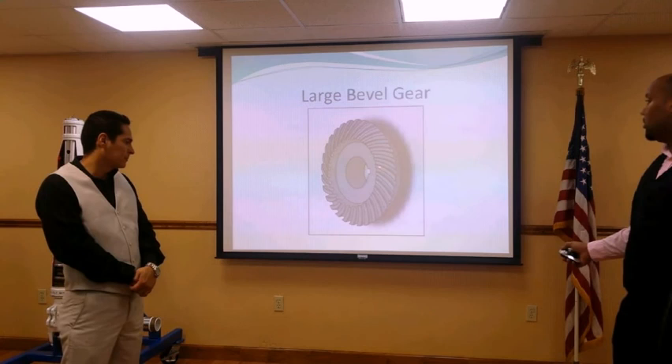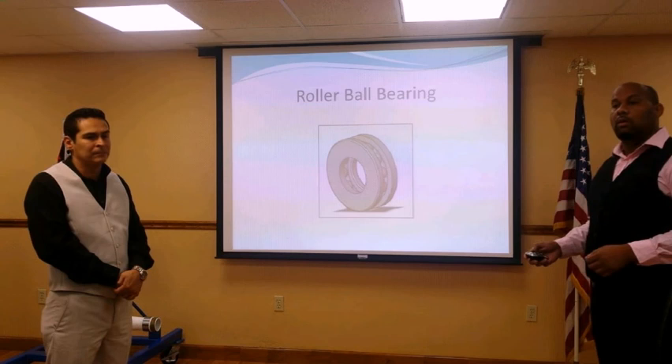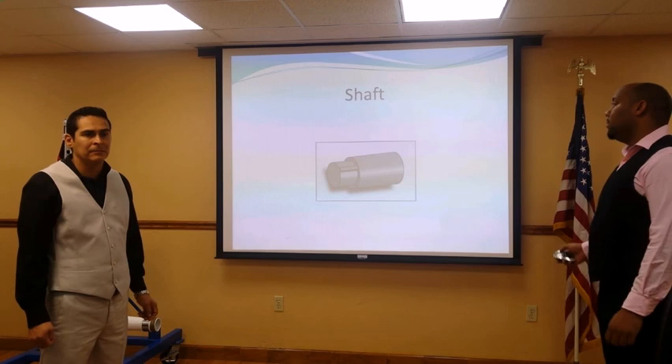The larger bevel gear will produce an output of 90 RPMs. This is the spiral bevel gear. The next component is ball bearings — we used two ball bearings, one for each of the two shafts, to produce much quieter and freer shaft rotation with less pressure. The shafts have a lock key, and we have a quantity of two, one larger and one smaller for the two different sized bevel gears, to prevent rotation of the bevel gear on the shaft.